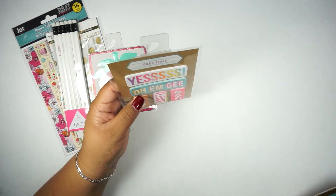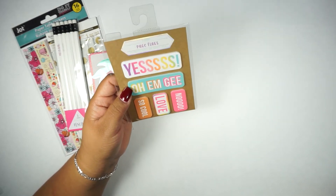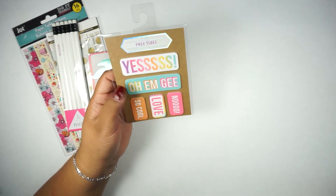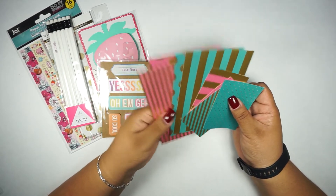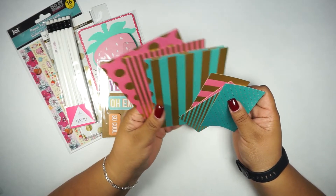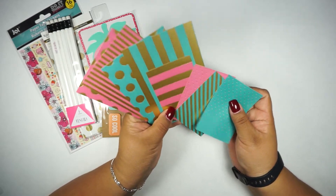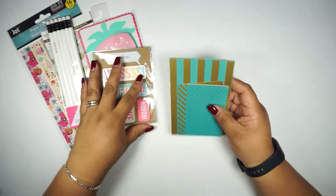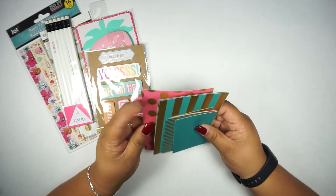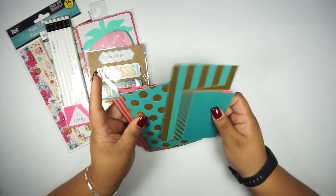You're going to get these five page flags with 20 sheets each, totaling 100 sheets. Then I also added these cardstock cards — four of the bigger ones and four of the little ones — in matching colors: pink, turquoise, and gold.